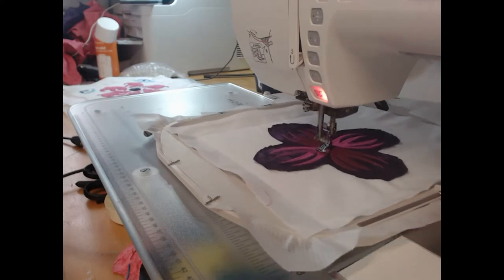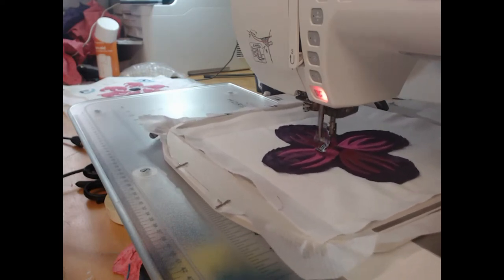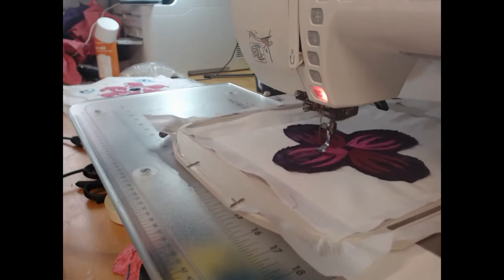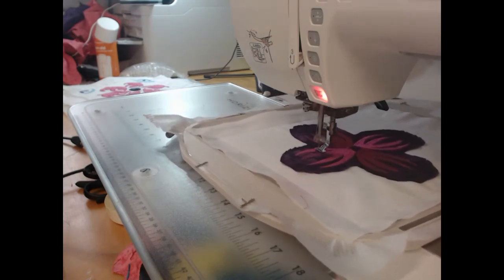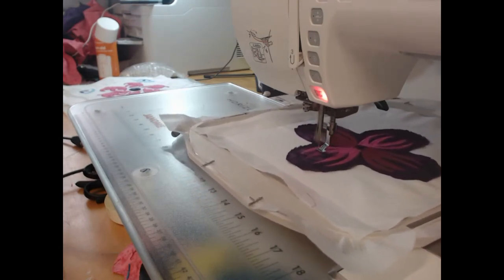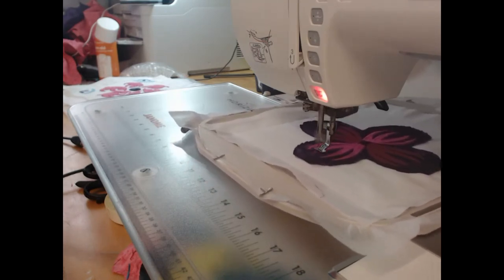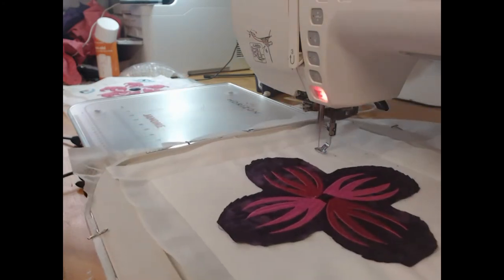Here we're coming to the end of the stitching within the flower. Now we're going to move over and do the little five-pointed orange peel segment — for lack of a better term — in each of the corners.